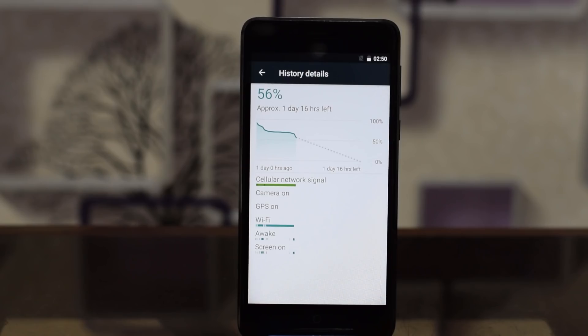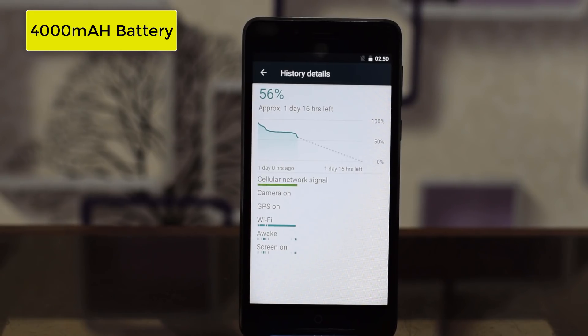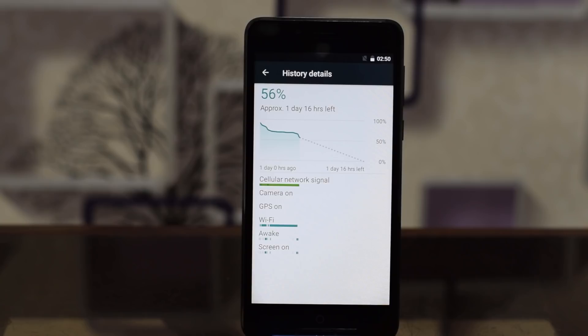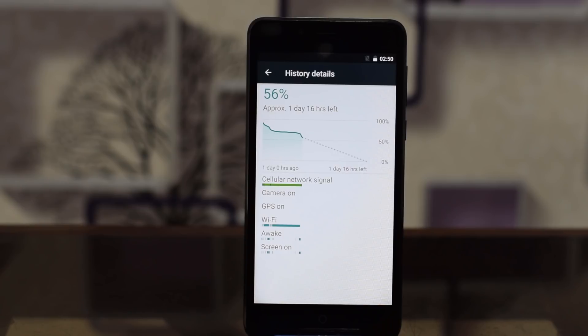Moving on to the battery, it has a 4000mAh battery and the performance is pretty good. On a regular day it lasted slightly more than a day, involving voice calls, social media browsing, and watching videos. When it comes to charging, it takes 60 to 90 minutes to reach 100%, which is good enough.